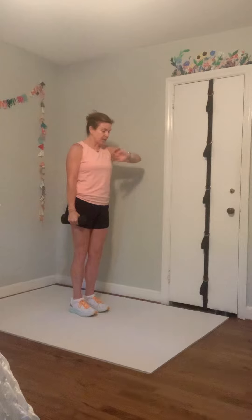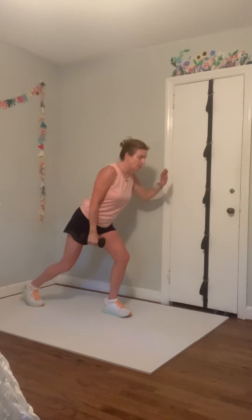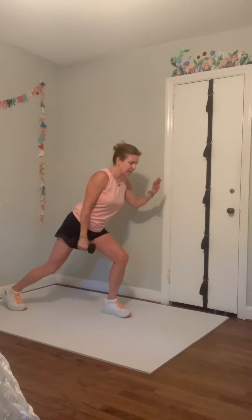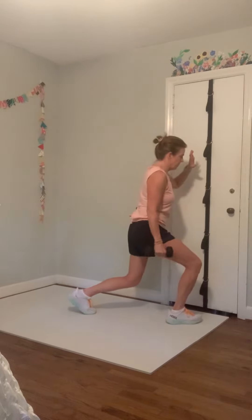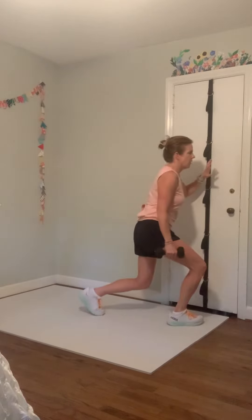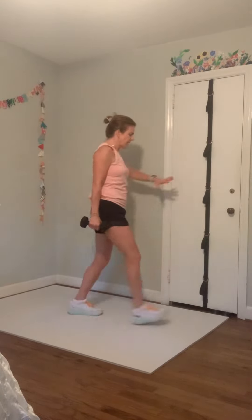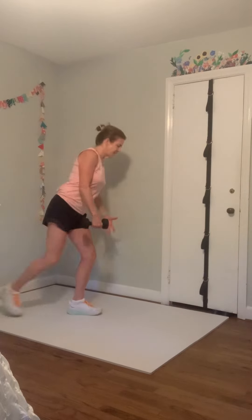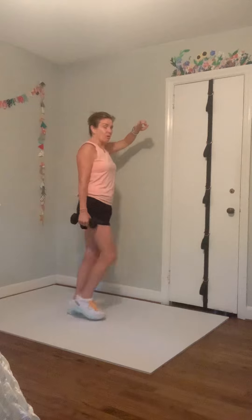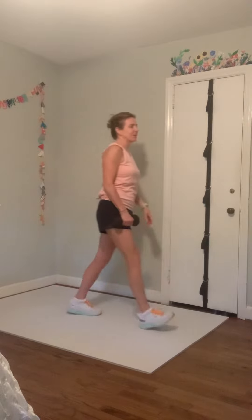Left leg pendulum lunge — left leg steps forward, push back, left leg steps backwards, pull forward. Forward, forward, forward, and back. Step, push, and reach pull. Work in the front leg. One more pendulum forward, one more pendulum forward, pendulum back — and put your weights down.